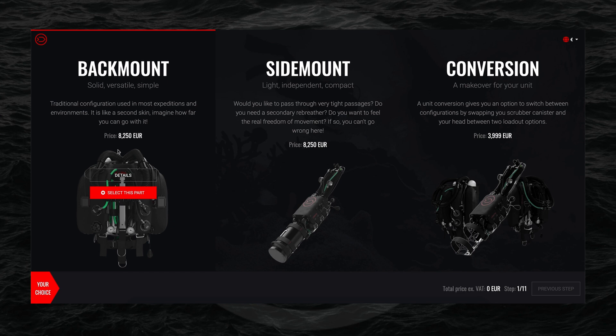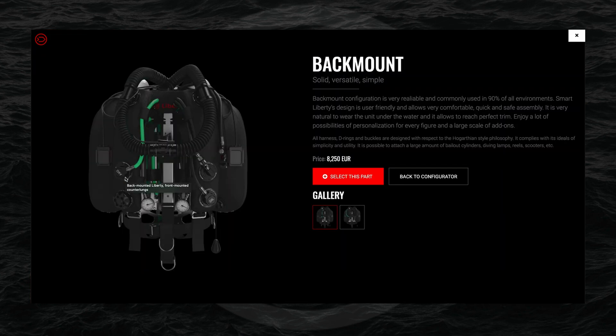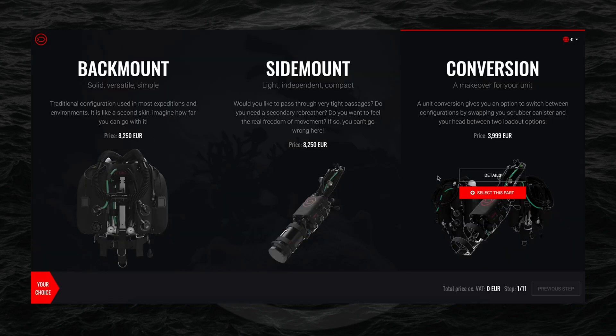When you come to each individual selection, you can either select the part and move on to the next page, or you can click on 'Details'. In the details you can see detailed information about the configuration itself, or — when it comes to individual components — the details of those components. Once you're happy with your selection, you go back to the configurator and move on to the next page.